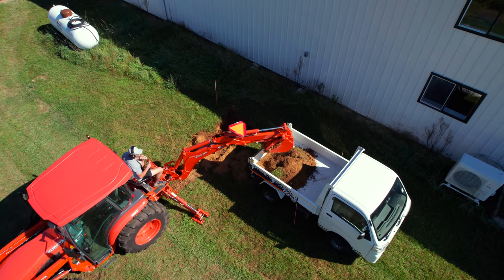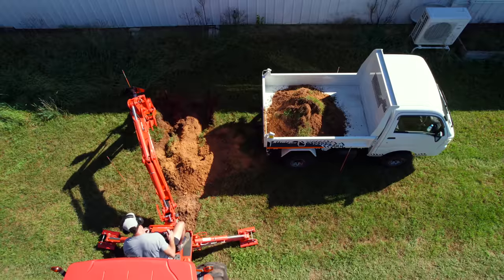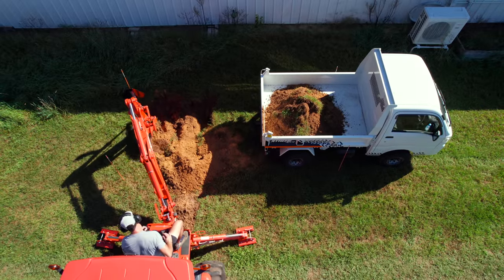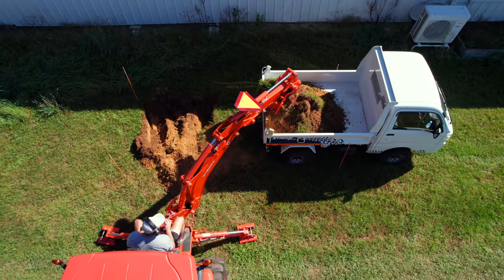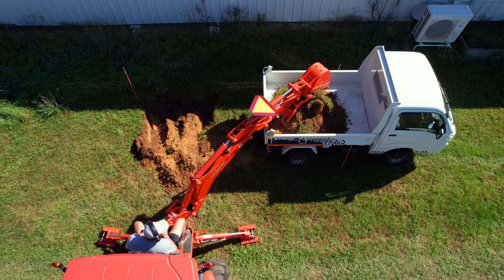It's a fairly light machine, and when you're loading well over a thousand pounds into that bed, I didn't know if the front end might feel a little light. But it just carried the load really normally, even on uneven ground, up and down hills and around this area.